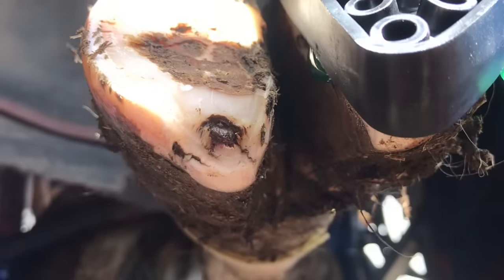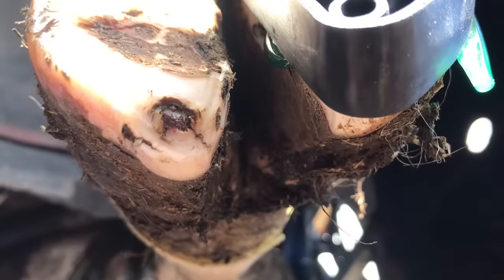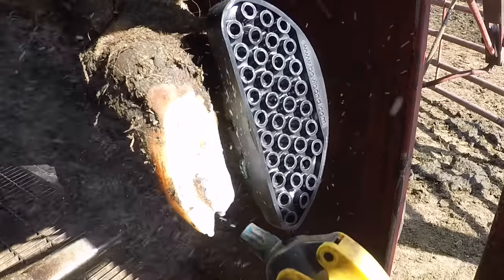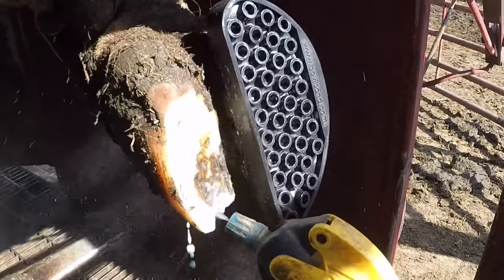Here you can get a good close-up of that break point and how I thin the margins around that. These heal up really well - you just got to get that loose horn away and that part that's got some leverage on it, and they heal right up. Quick spray and that foot can come down.